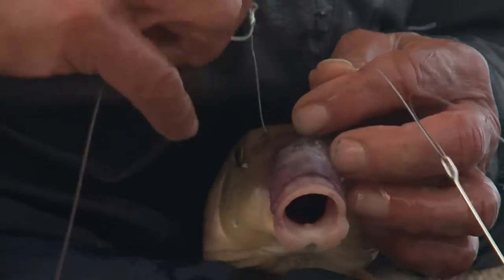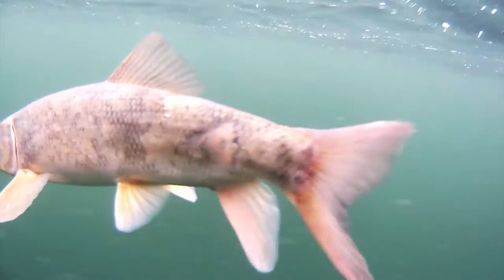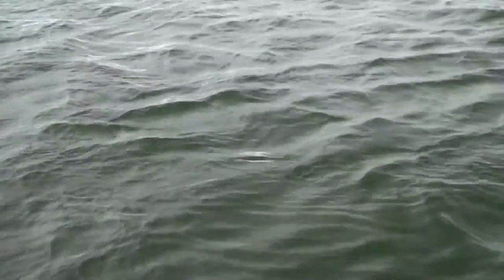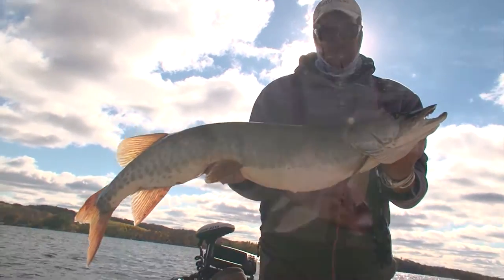Another rigging option is what I call my magic hook rig. It involves rigging the sucker through the nostrils directly to a piece of wire with no hook at all. This allows the sucker to be trolled much faster and it stays alive and healthy for hours, ready to react and panic when a musky sees it. I found this rig ups the number of bites at least five to one.